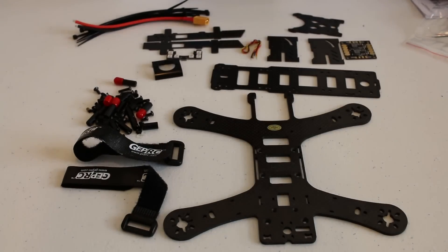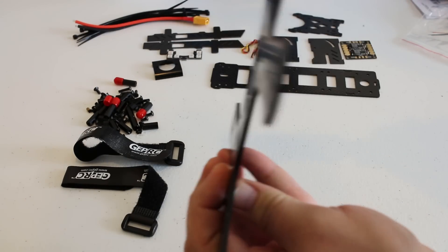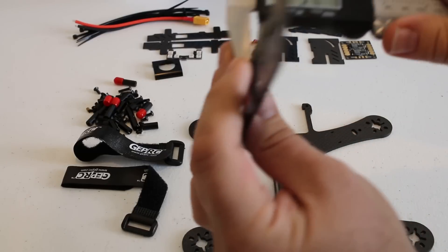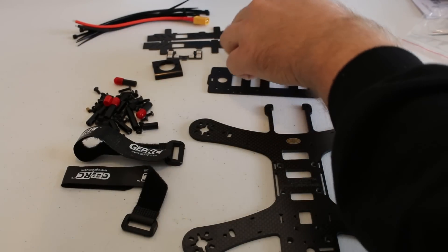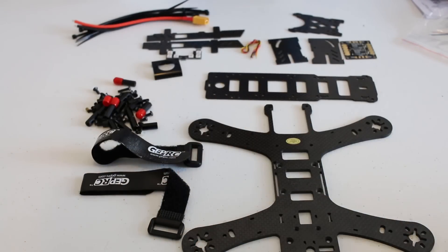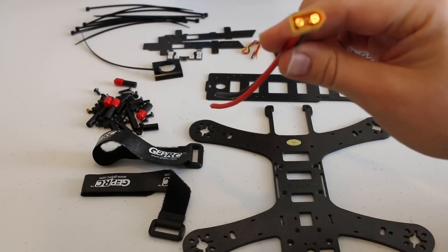So what do we get in the package? We get the main board — the main board itself is three millimeters in thickness. The rest of the panels are at two millimeters, including the bottom plate and the side plates for the FPV camera, also at two millimeters. We also get two battery straps, some zip ties, and the XT60 wire with the connector already attached.